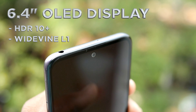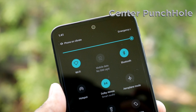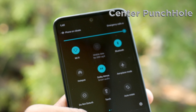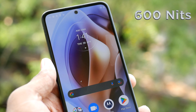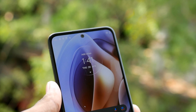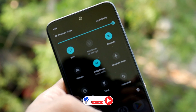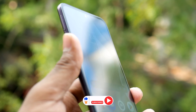The phone has a 6.4-inch OLED display. This display supports HDR10 Plus and Widevine L1. There is a center punch-hole with a 13MP front camera. The display reaches 600 nits brightness, making it very visible. Unlike an LCD display, there is no visibility issue — it is not an oily display.